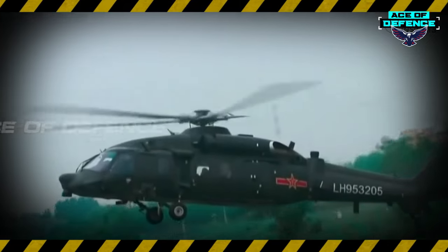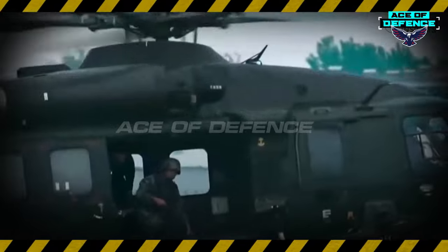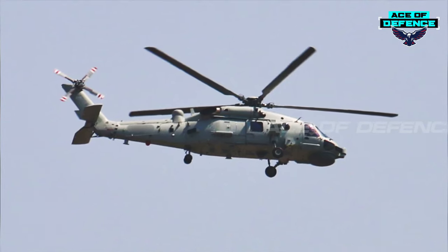Therefore, the Z-20 was classified as China's domestically produced fourth-generation helicopter by its chief engineer Dang Jingwei.